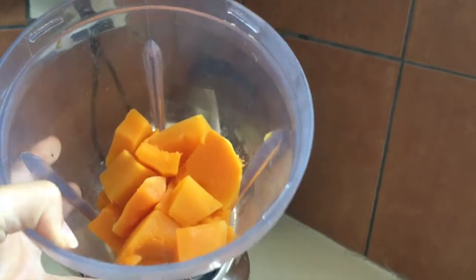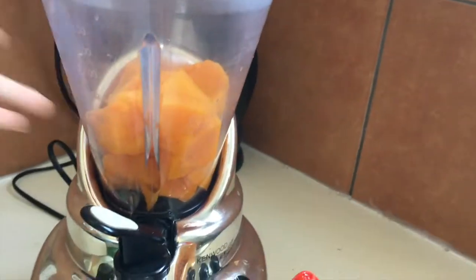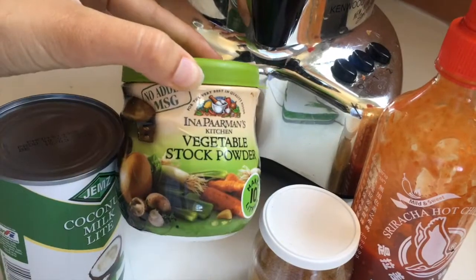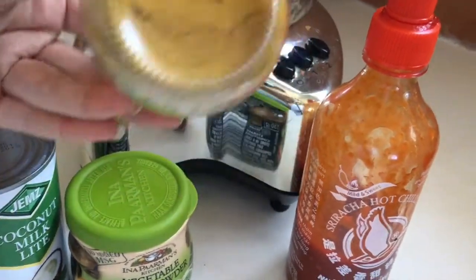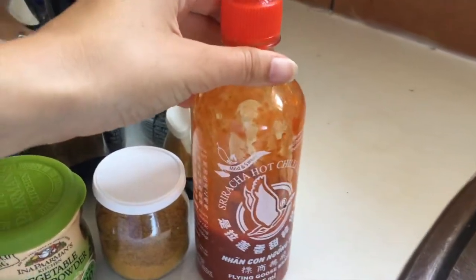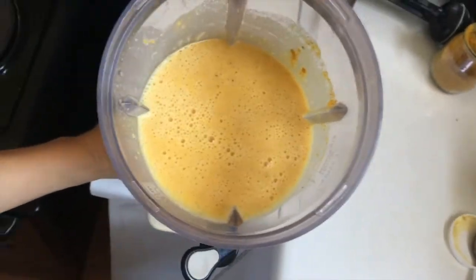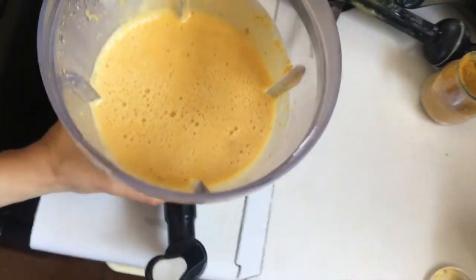For dinner I had pumpkin soup, which is basically just steamed pumpkin that I put in a blender. Then I added some light coconut milk — a whole can of coconut milk — some veggie stock, about two teaspoons, a teaspoon of curry powder, and then some sriracha sauce for some spice. All you do is add it in the blender, blend it up and you have your delicious soup. Thanks for watching guys — I hope you like this video, comment and like if you want to see more. Cheers!